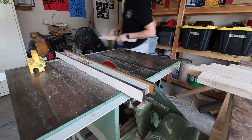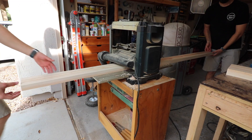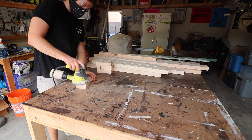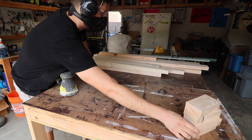Once the rounded edges were off of the 2x6s I was going to use for the tabletop, I took it over to the planer to get a nice even flat surface before combining those pieces together. I then did a first initial sanding to all the pieces up to 120 grit before assembling the whole table.